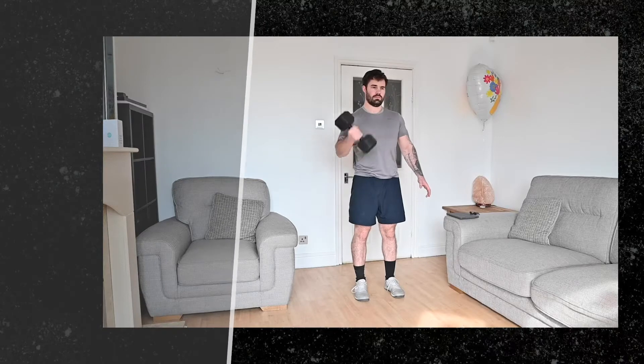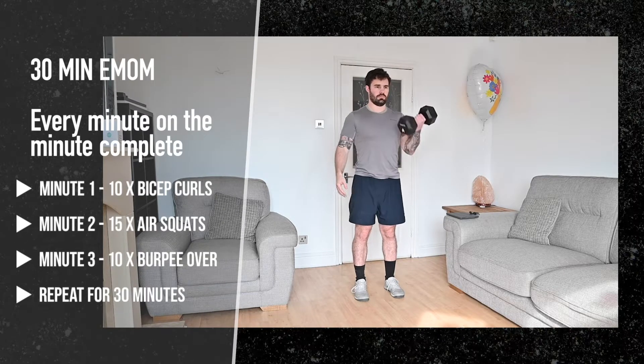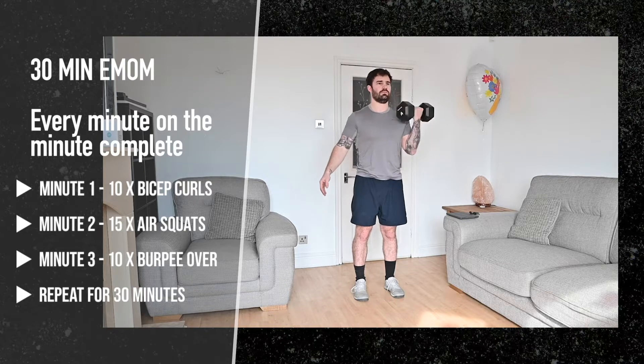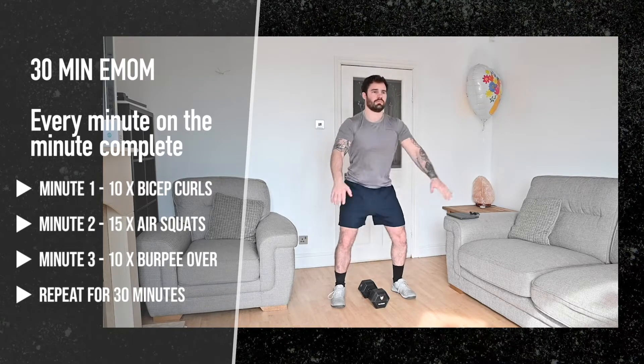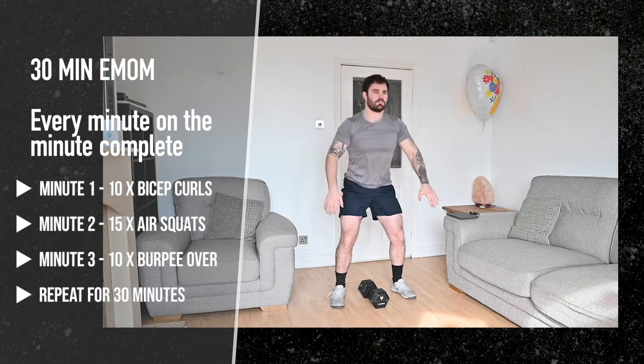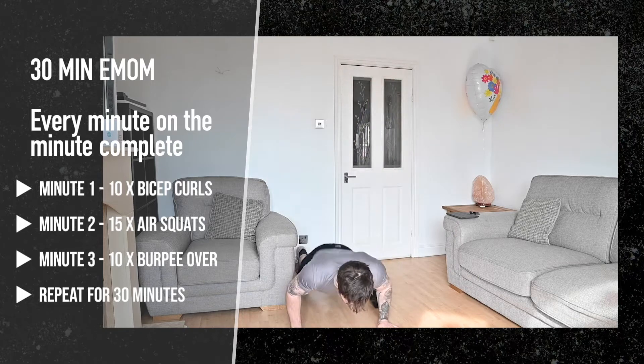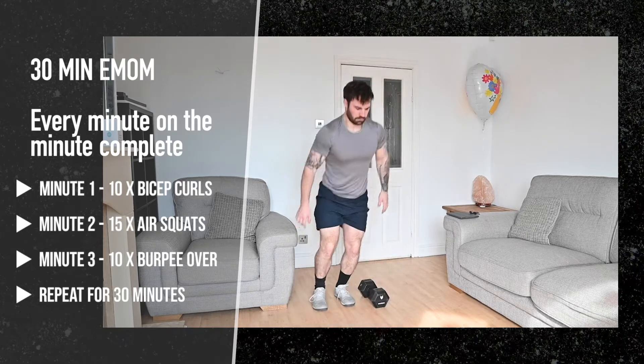Workout four is an EMOM — every minute on the minute, complete one of these exercises. The first minute: 10 bicep curls. The second minute: 15 air squats. The third minute: 10 burpees over an object. Repeat this for 30 minutes.